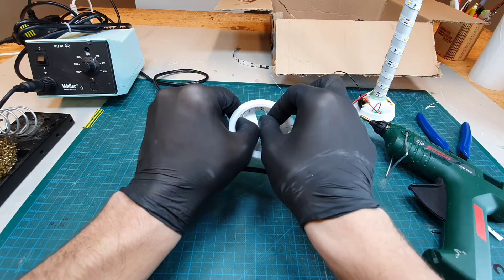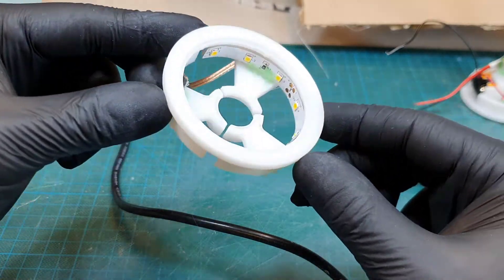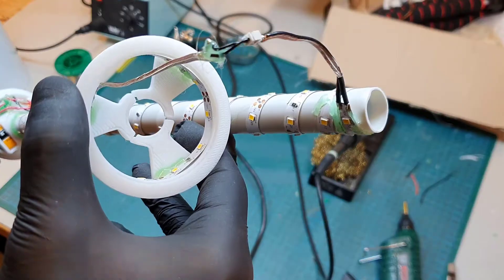Now I take the other LED strip and glue it in place. I connect the strips with a small removable connector. This will help with the assembly.